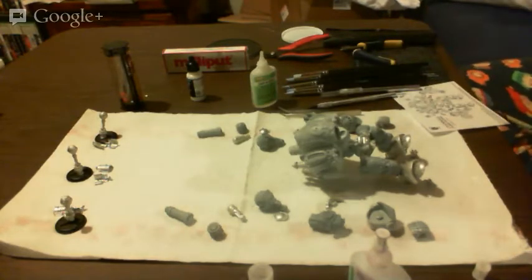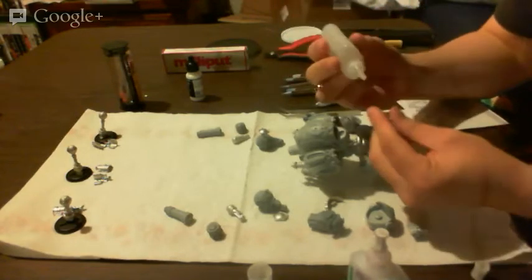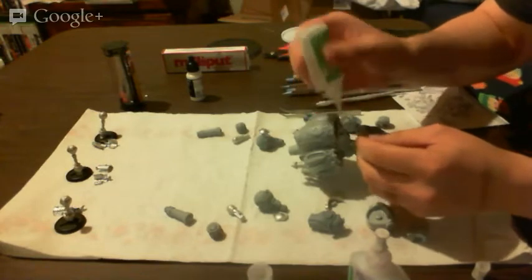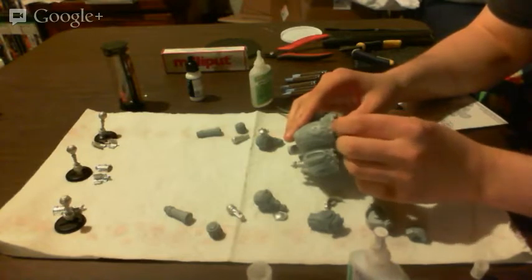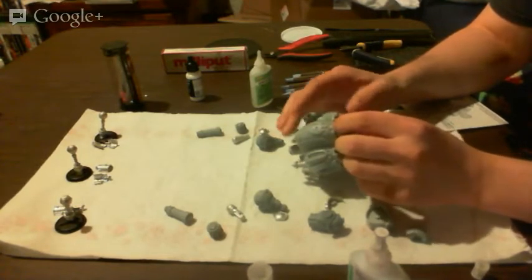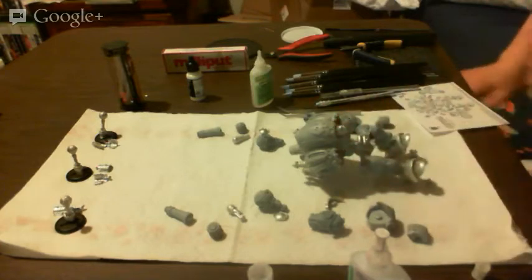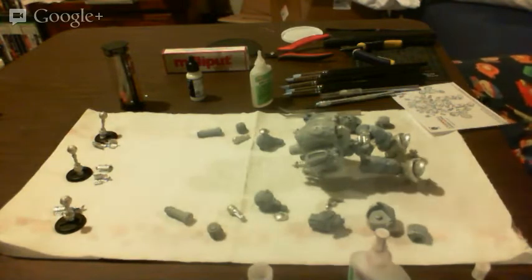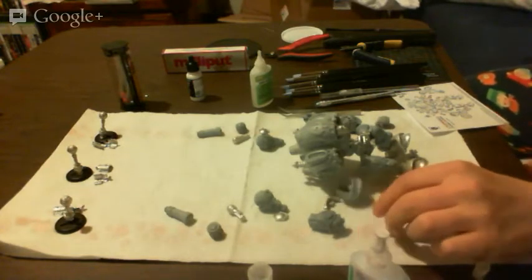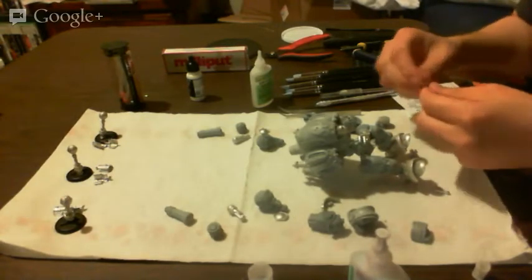If you notice, I have two X-Acto knives here — one that's duller and one that's sharper, because each will serve a different purpose. When I replace blades, I'll wait until the sharp one is dull to the point I'm happy with it, then replace the old dull one and make the formerly sharp one the new dull one. Doing that is definitely personal preference — you're not required to do it.